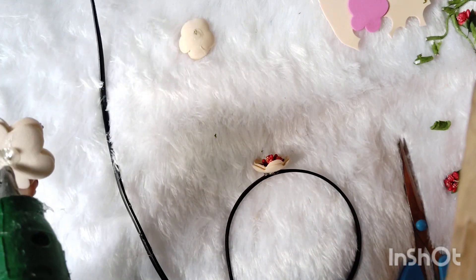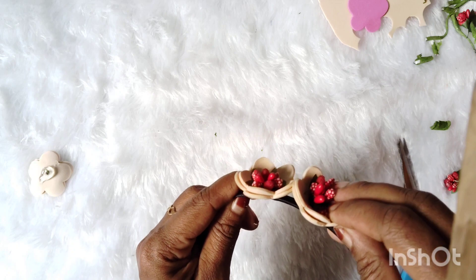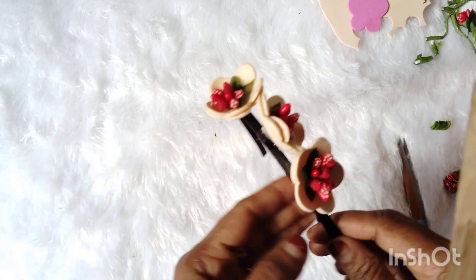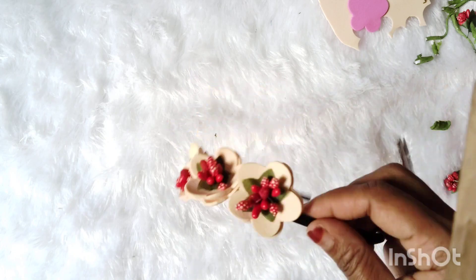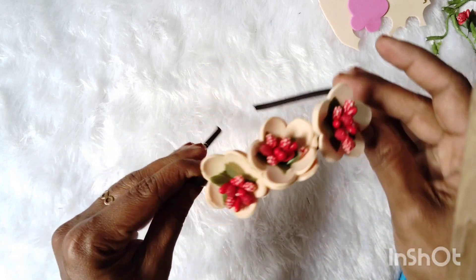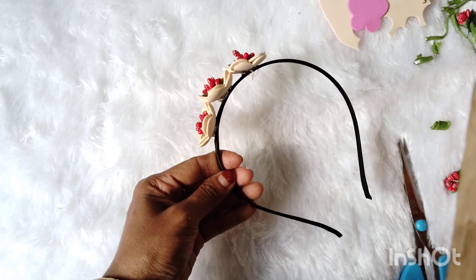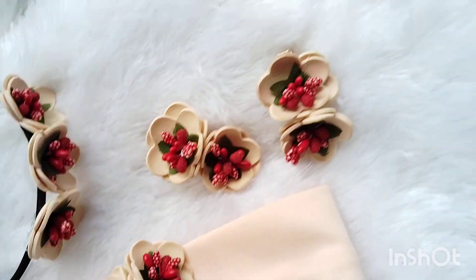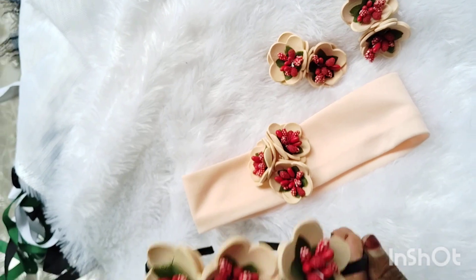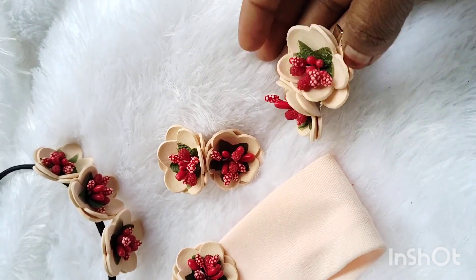Let's make an old flower. Now we will use 3 models. This is our 3-model set — the next step is the hair accessory. Please like or comment and give us a message on the screen. We have a WhatsApp group. This is our baby band, this is our set, and this clip is our hairband. There are 3 items. Don't forget to subscribe to our channel.